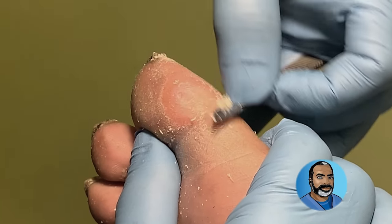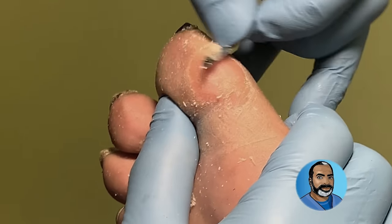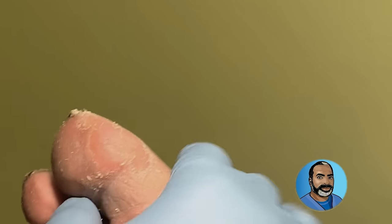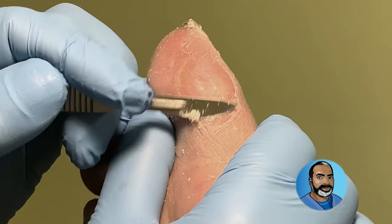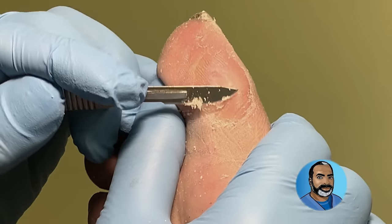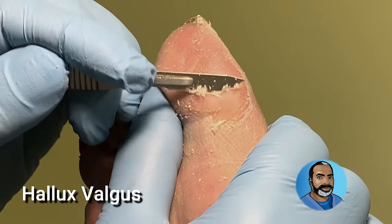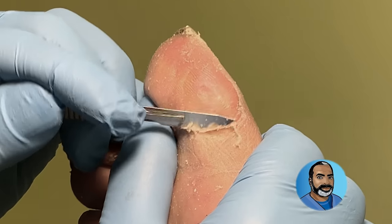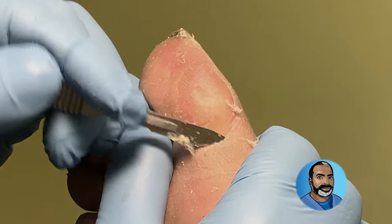Calluses also form here often in people with bunions. As the bunion deformity moves the big toe closer to the second toe and the toe rotates in what we call a valgus position, this side gets more contact with the ground, increasing the pressure and friction over the bone at this point.